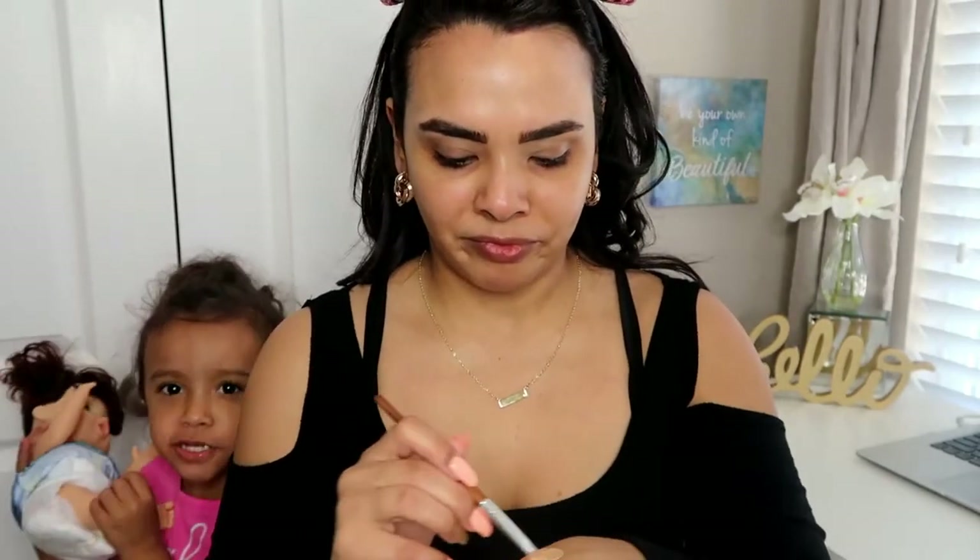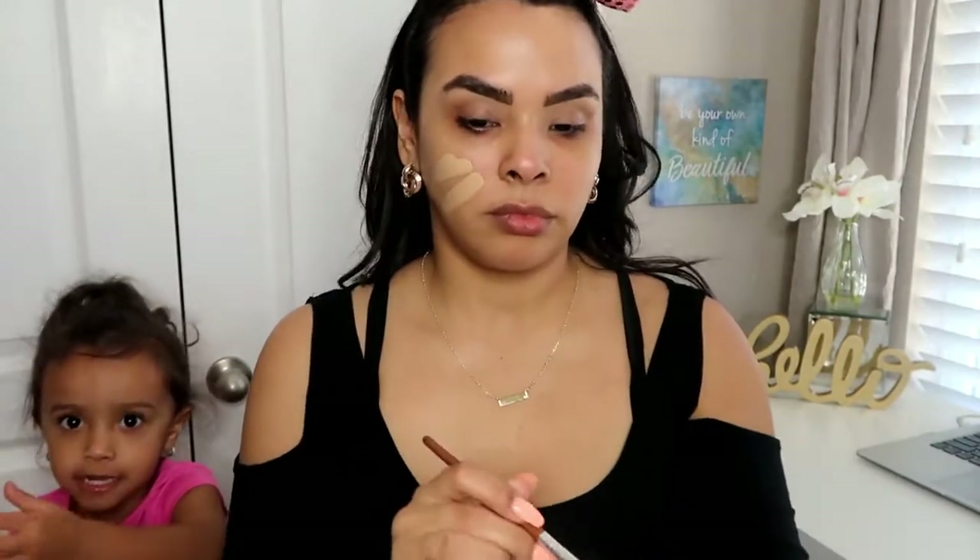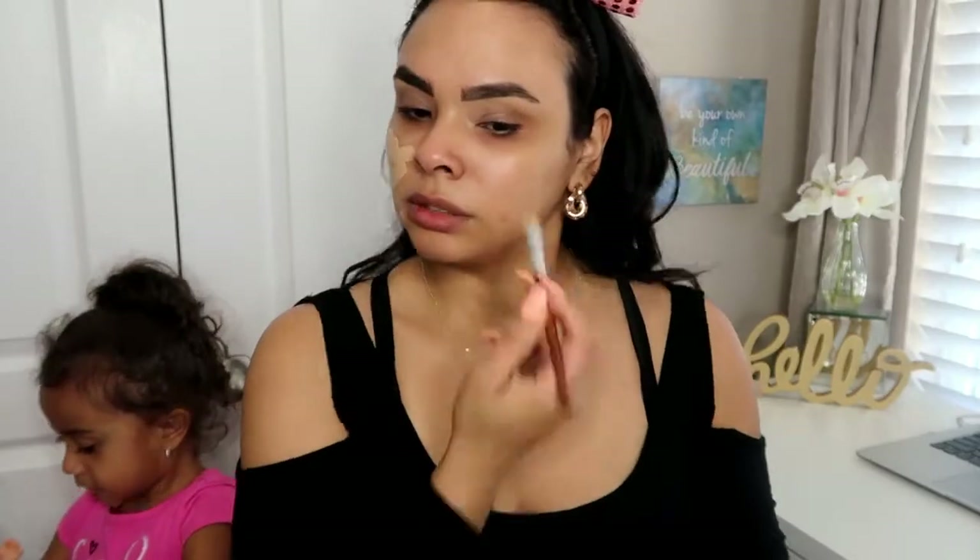Next I'm going to go in with my Jouer and Nars foundation. I am trying out this Jouer foundation but I got the wrong color — this color is way too light for my skin tone, so I have to mix it in with another foundation. I'm going to be mixing it with the Nars foundation. This foundation was way too light so I definitely had to go in with my Nars to darken it up just a little bit.